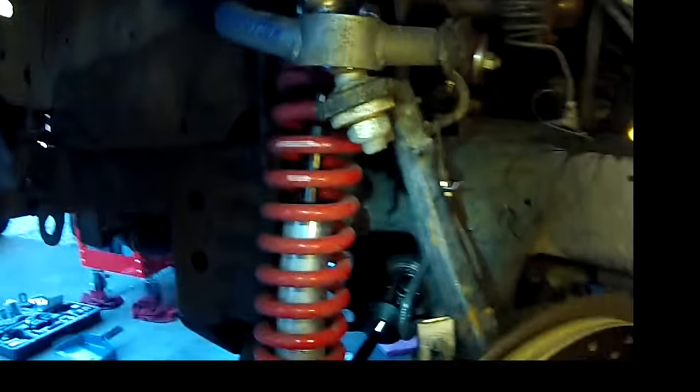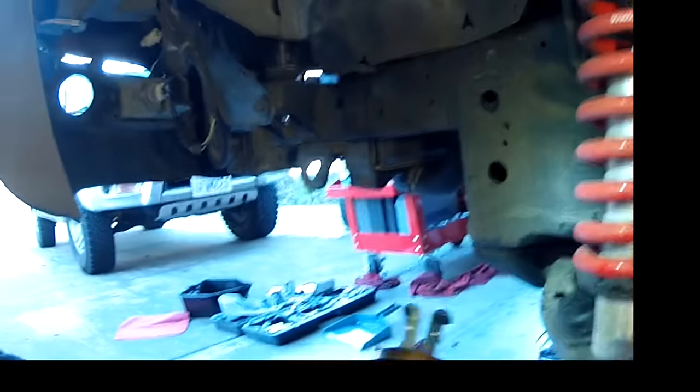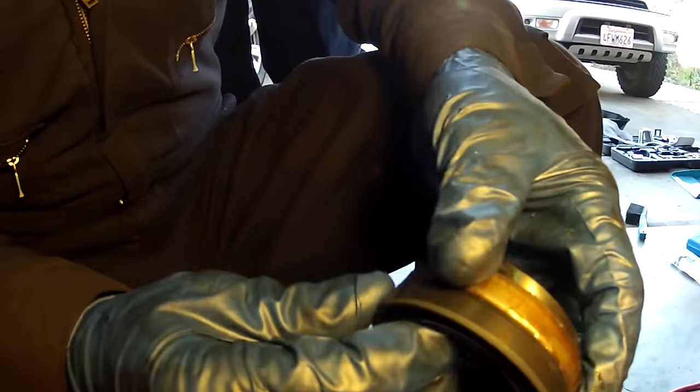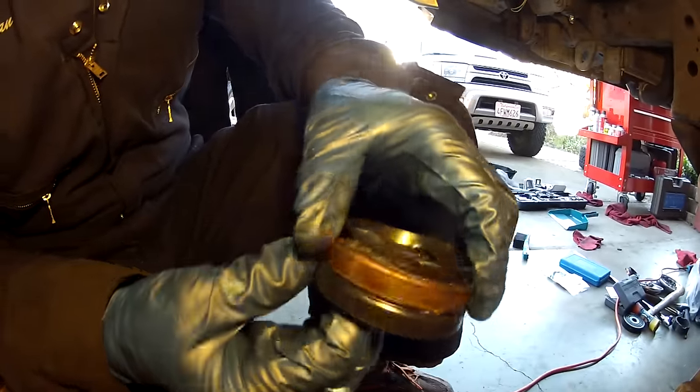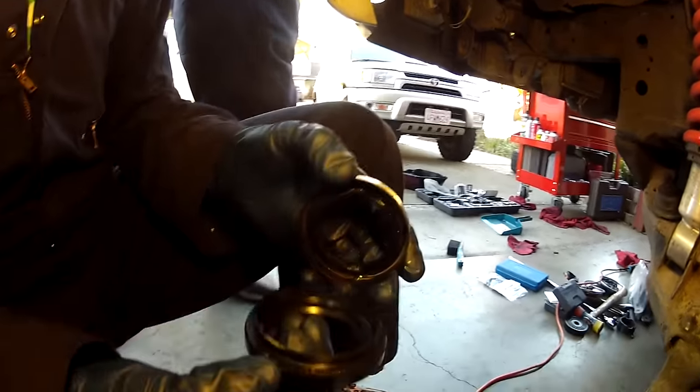They look like the same ones — same width, same diameter. Looks good, looks like the same one. Good deal.